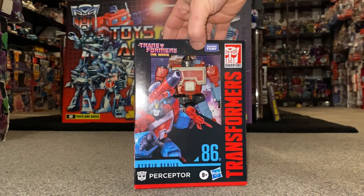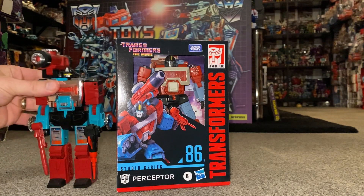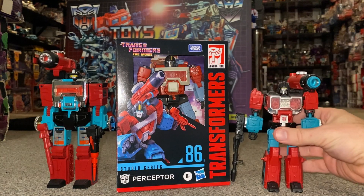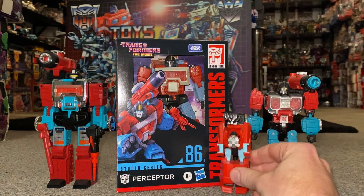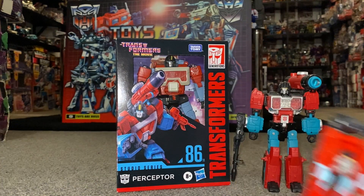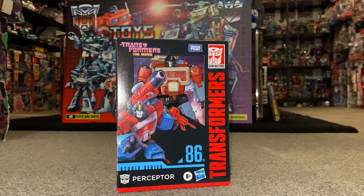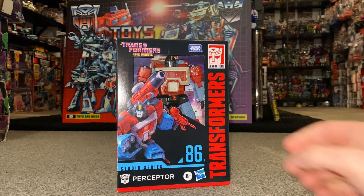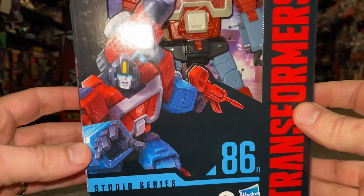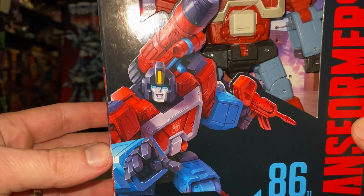We're then going to do some comparisons with his original Generation One self and other Perceptor figures released during the Generations toy line. Before we open the box, we're going to have a look at the beautiful artwork on it. A big thank you to Robot Recruits — that's where I pre-ordered this from — and they sent it to me nice and safely. There's some beautiful artwork of Perceptor on there, really good.